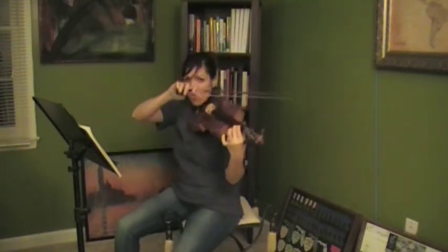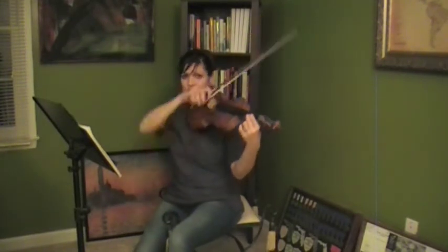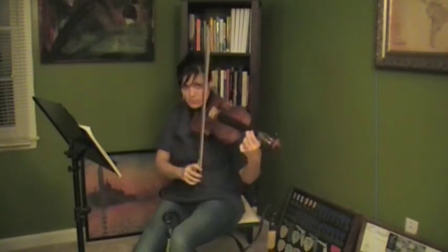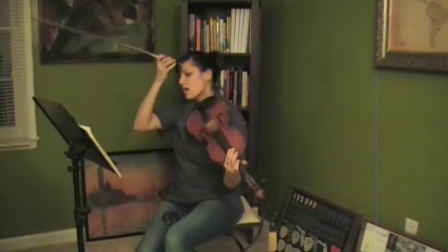So that when you roll your bow across all the strings on a down bow, accented, it's gonna sound like this. Go ahead and work on that quite a bit. Let's start from the beginning.